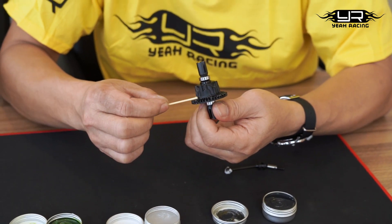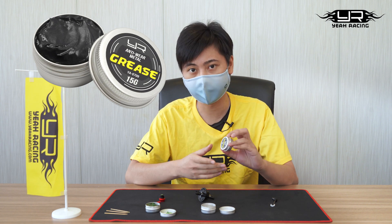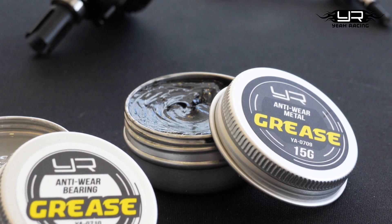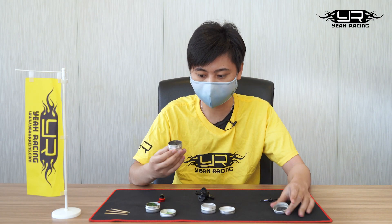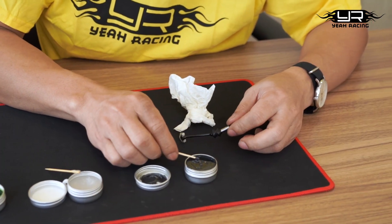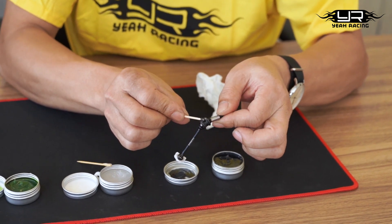The last one is the black one, and this is also for anti-wear, but the main purpose is for metal parts — especially twistable parts — which really need to be lubricated. Like the other two, it's also sticky, and all you need is just a tiny bit.